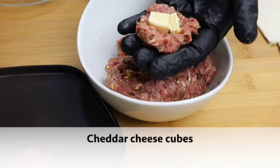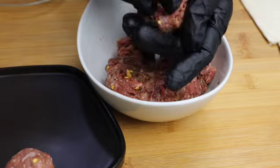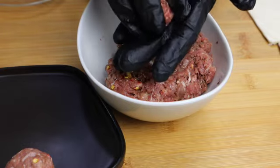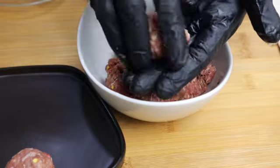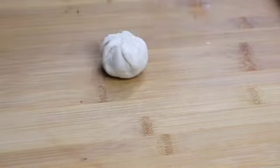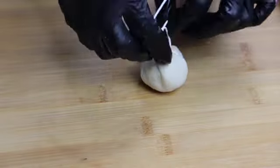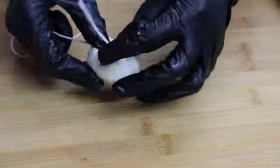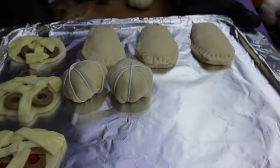Take a spoon of the meat mixture. Make a well in the center, keep the cheese cubes inside, and make a ball. Keep the meatball in the center and cover it well. Take a thread and tie it up to get that pumpkin effect. This too goes to the baking tray.